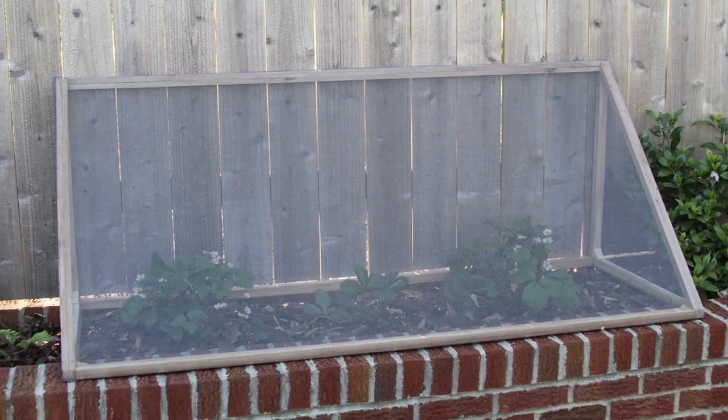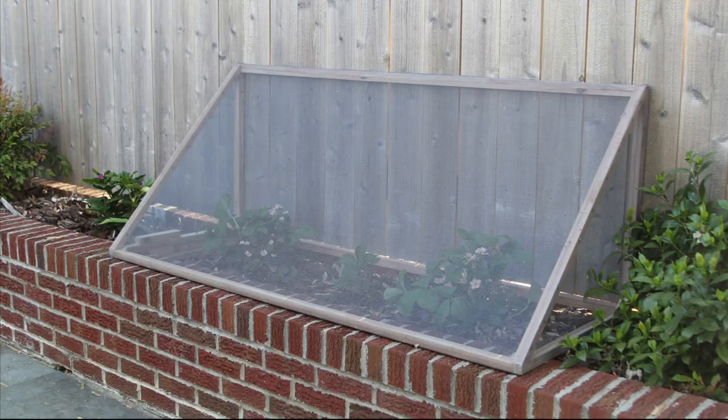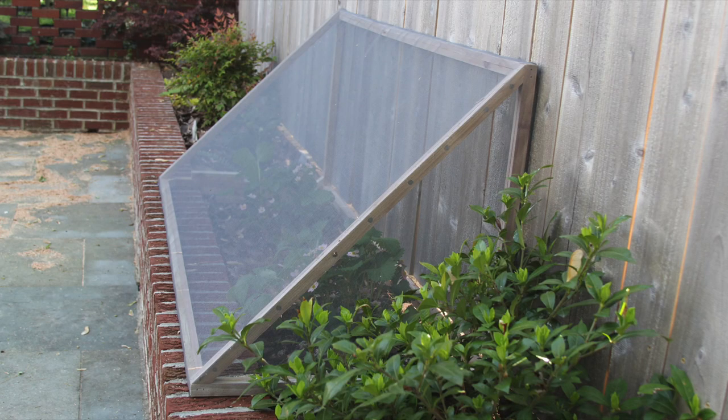Today we're building this cedar and screened strawberry cover to keep birds away. It's made out of two fence pickets and some window screens, so it only cost about five dollars.